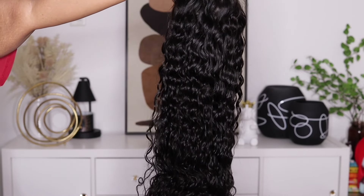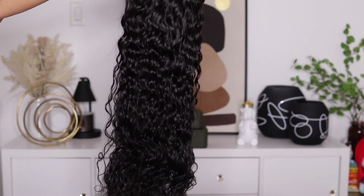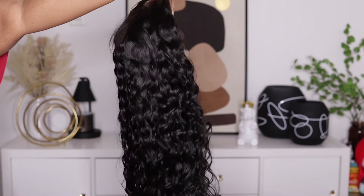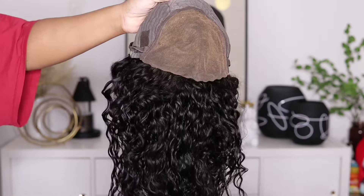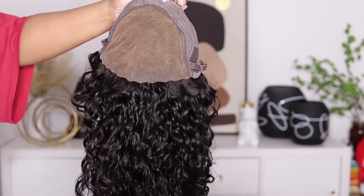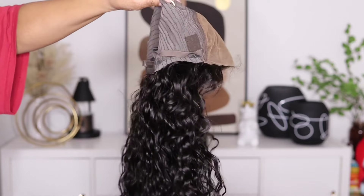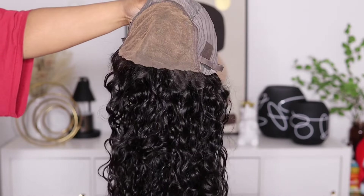This one is in the length 24 inches. This is what it looks like straight out of the box. The waves on this are looking really pretty and it does come with your pre-cut lace. It also has your pre-bleached knots and a pre-plugged hairline. You don't get any combs on the side but you do get a comb in the back, your adjustable strap, and also the area for the removable elastic band.